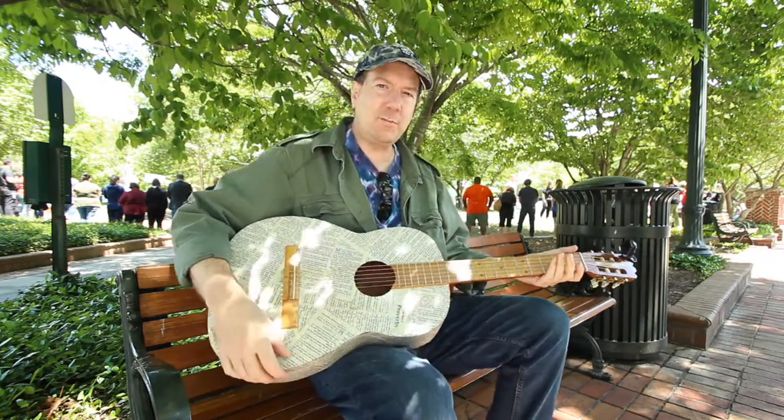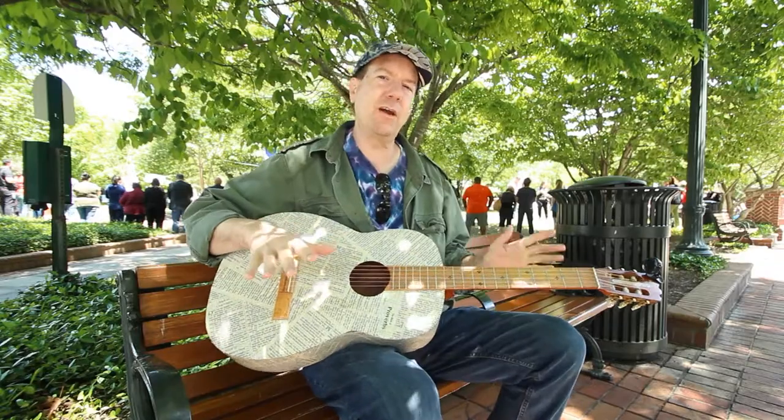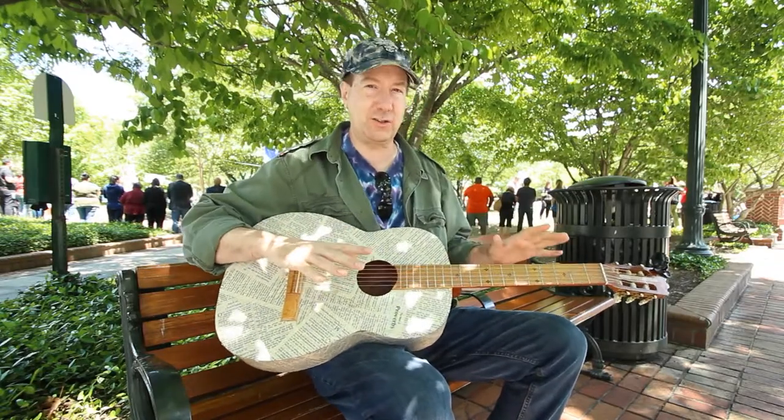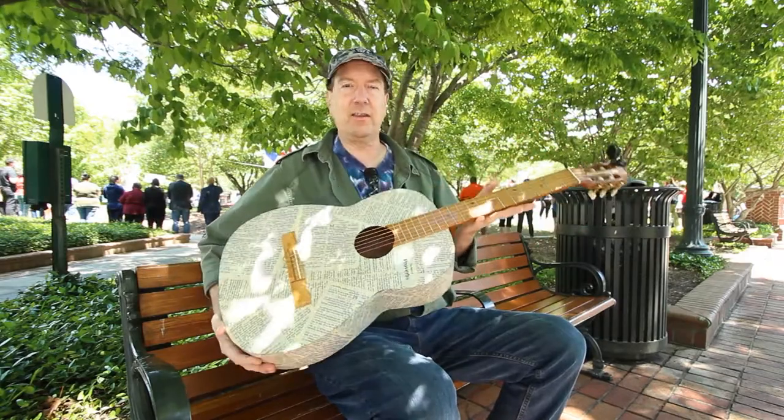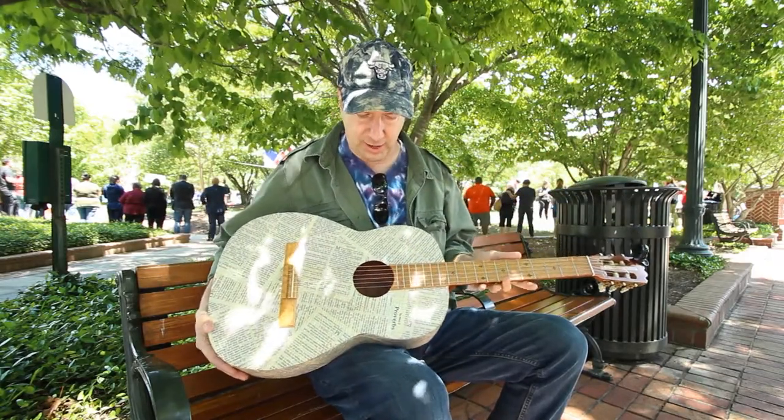Hey, what's going on, everybody? It's EP here, and we're going to take a break from our normally scheduled signal diverter programming, and we are going to talk about this here guitar that I have got.